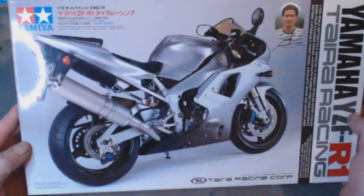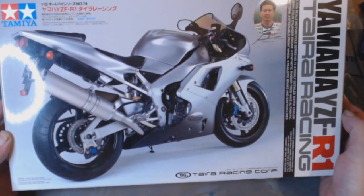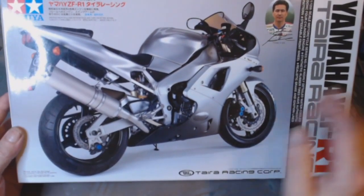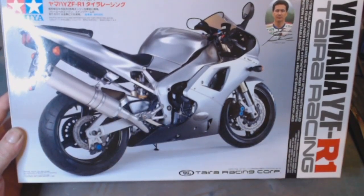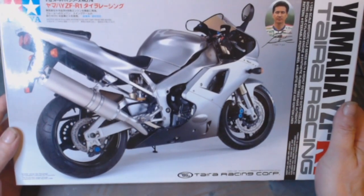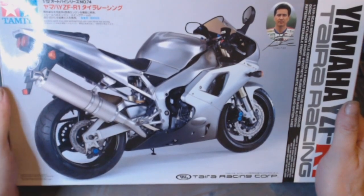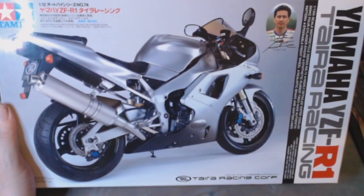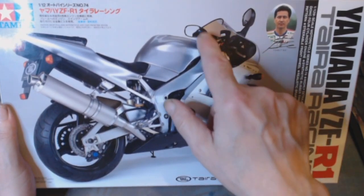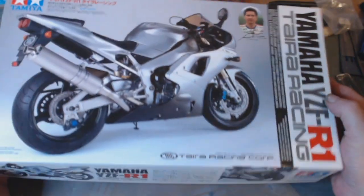First up on the block is this Tyra Racing Yamaha YZFR1. It's a very nice looking bike. We have carbon decals for the rear fender — we call it a mudguard — but you've got carbon fibre decal in there. And you've got a plastic laminated sheet which goes across that, blazing at the front. That should be quite interesting.